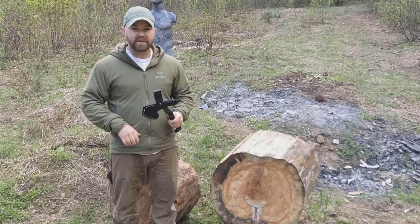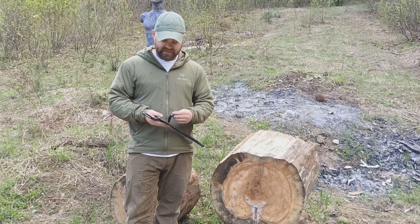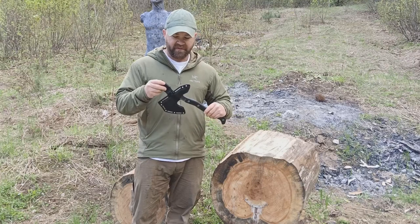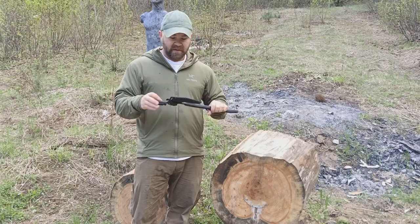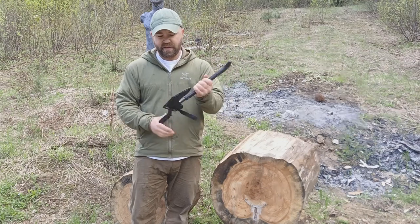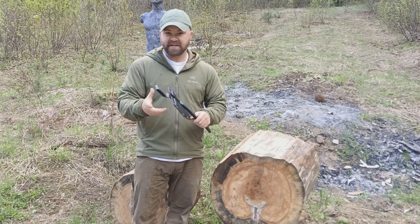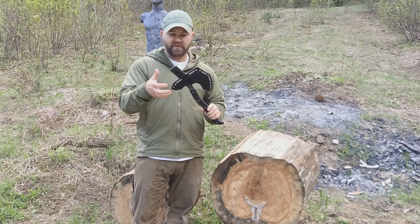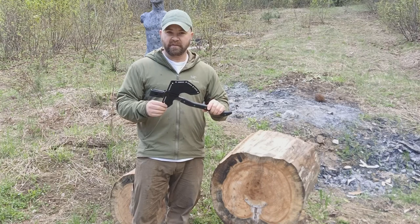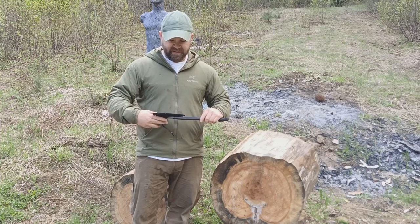Let's start with the sheath system. The sheath has a security strap to prevent the axe from falling out when you don't want it to. Even though the tension on this sheath is good, we still wanted a retention strap just in case. It's got a belt buckle loop which you can remove pretty easily, and it's got lashing points along the top of the sheath and the eyelets.